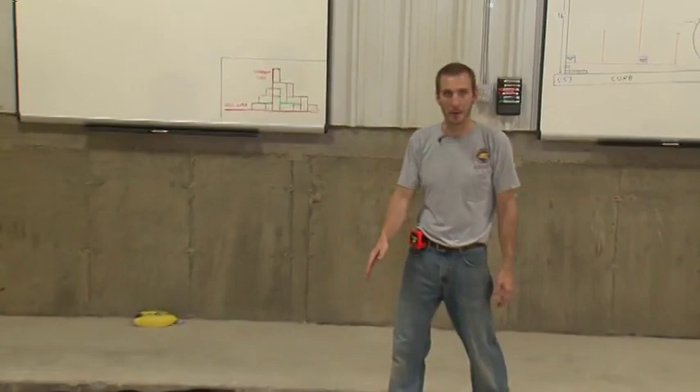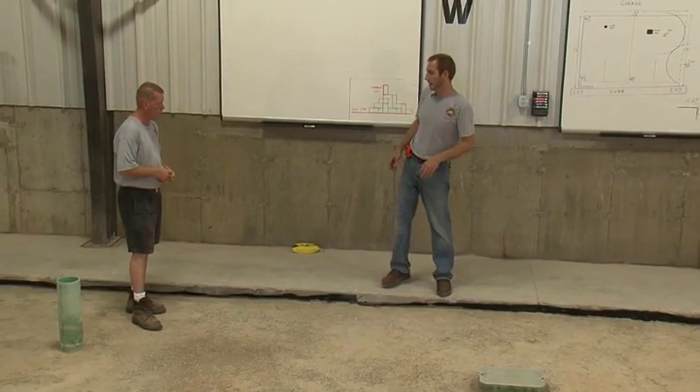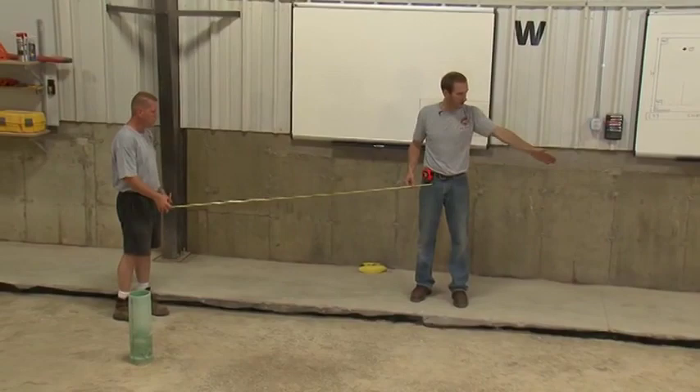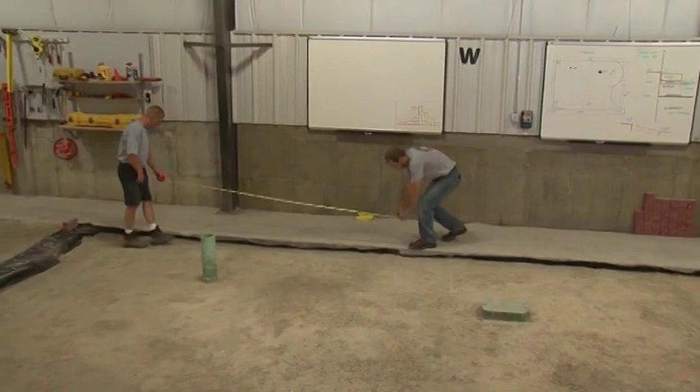What we're going to do now is create a perpendicular reference line on top of our base. The way we're going to do that is take our center of pavement mark that we've put on the garage slab and use a method called the pyramid method. The way that's done is you simply measure out equal distances from this point in both directions. You can choose any number as long as both measurements are the same. For our purposes we're going to use 10 feet.